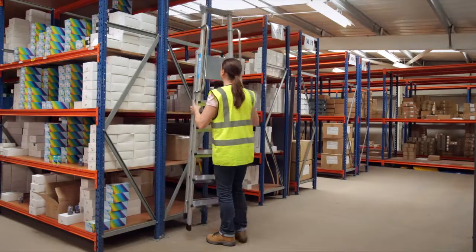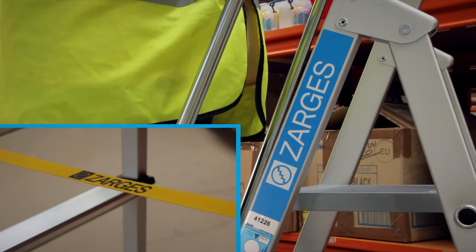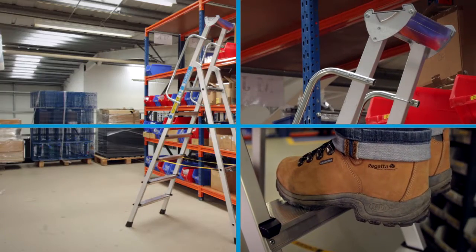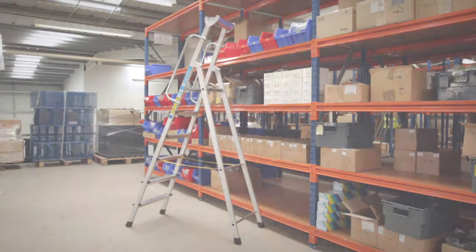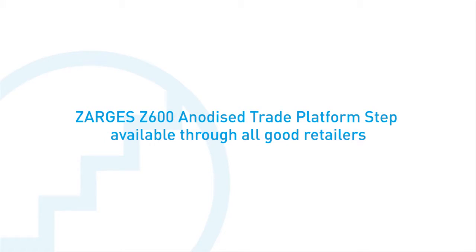Plus there's the option of added handrails for extra safety and stability. This is German engineering at its very best — safe, solid and built to last with a full 10-year guarantee. From the storeroom to the store shelves, the Zagas anodized trade platform step: the step ladder that really steps up.